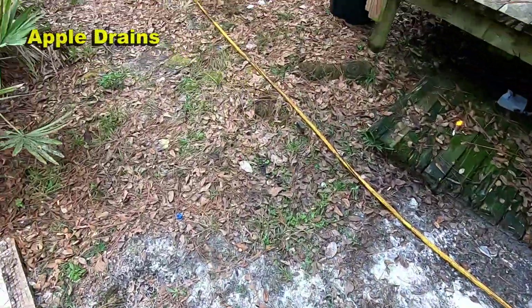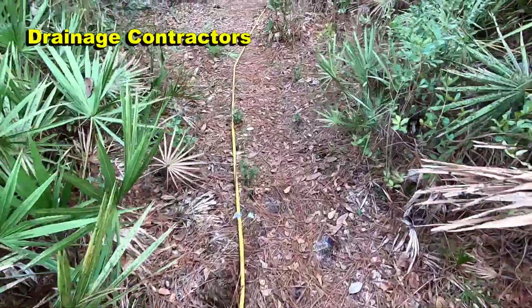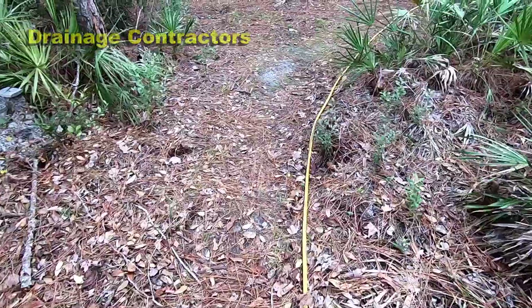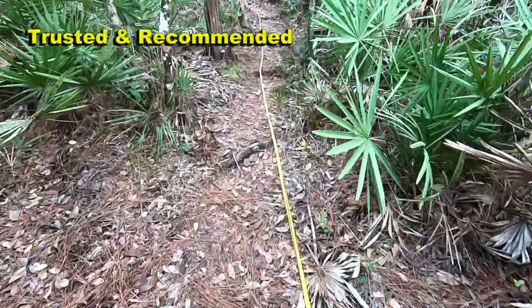Hey, good afternoon, Chuck here with Apple Drains. My brother's down here visiting us and we have some property here — he's got his totally self-contained unit on his side of the property. He watched the jet well video; he's got everything over there except water. He's got a huge solar battery bank that works great but he doesn't have water. In order for him to have water for the pressure washer he had to run hose from the RV all the way back here — basically all of my garden hose plus one he bought. You can see how far this is, I mean it's 400 feet plus to get back here.